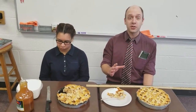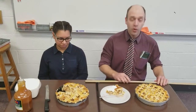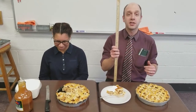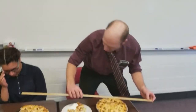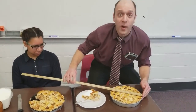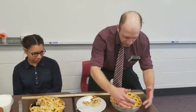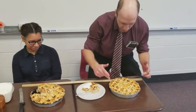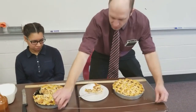What pi actually is, it's the ratio of a circle's circumference to its diameter. And I thought, what better way to demonstrate that than with an actual pie? So what I'm going to do is take my trusty rusty meter stick and we're going to measure the diameter of the pie. And we've taken this string and put it around the pie, and we're just going to measure it and see how long it is.